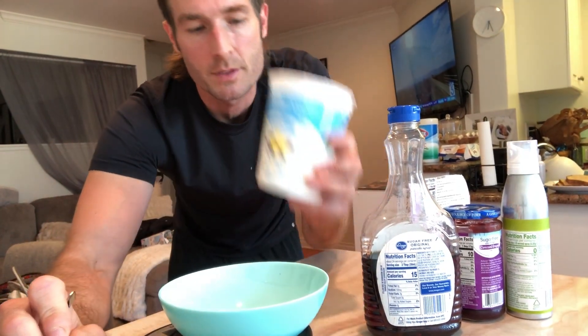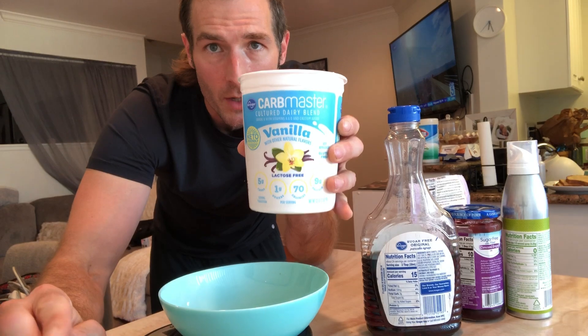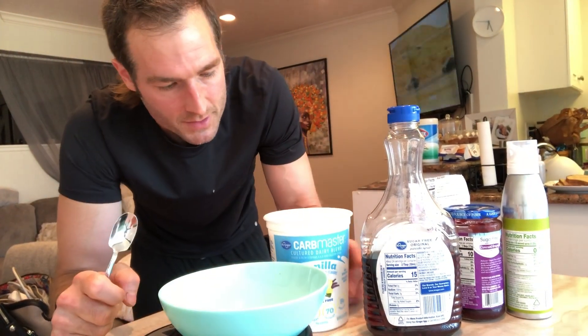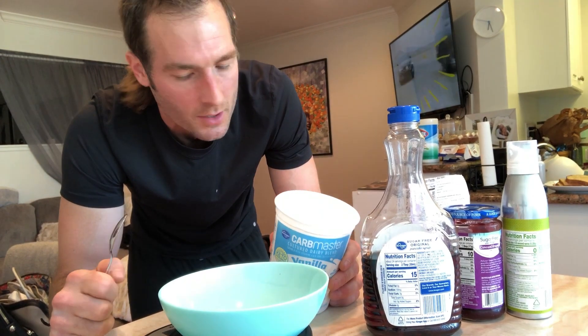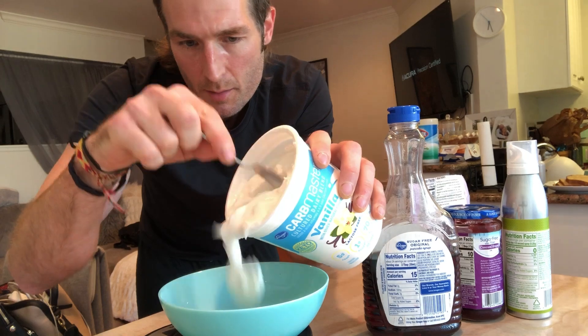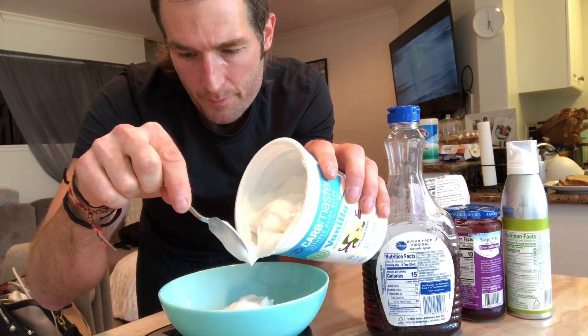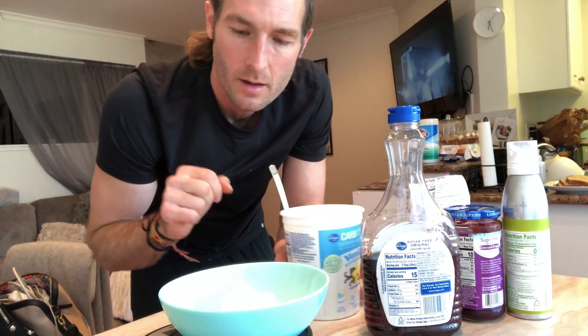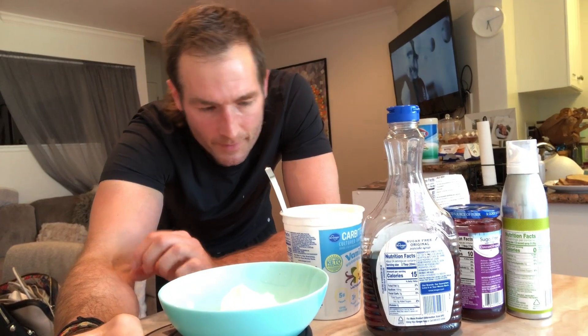Now we're going to use our fat-free low calorie yogurt — two servings. Make sure you turn on your food scale, hit tare to zero it out. We're on grams: 70 calories per serving, there's 170 grams in a serving, so let's do 170 grams. That's all good right there.